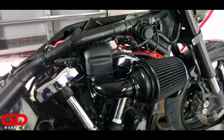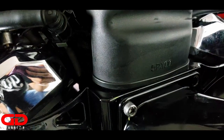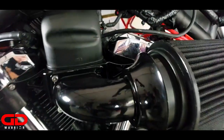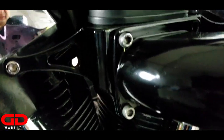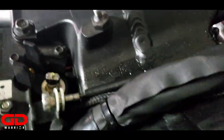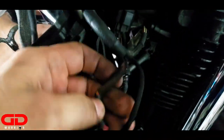Alright guys, next step. My Power Commander wires are basically hidden behind the side intake tube right here. So let's take off these bolts and then we'll have access to the wires. Here in the video we are routing the cable — it basically comes out here. And then this one splits into three or four connections.